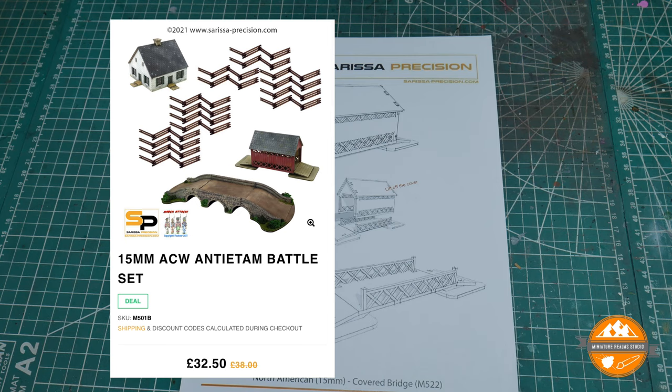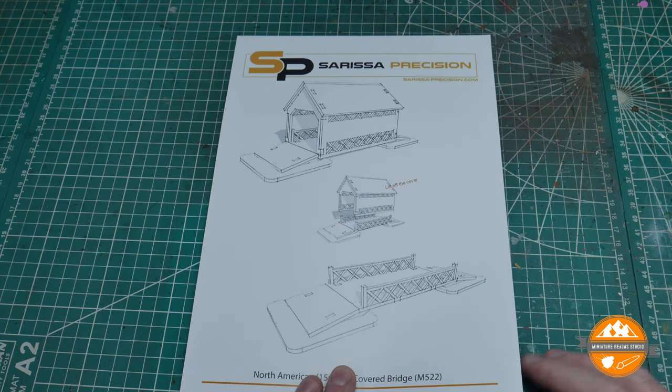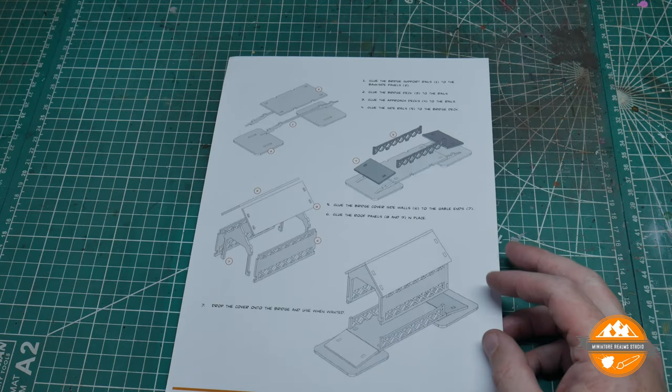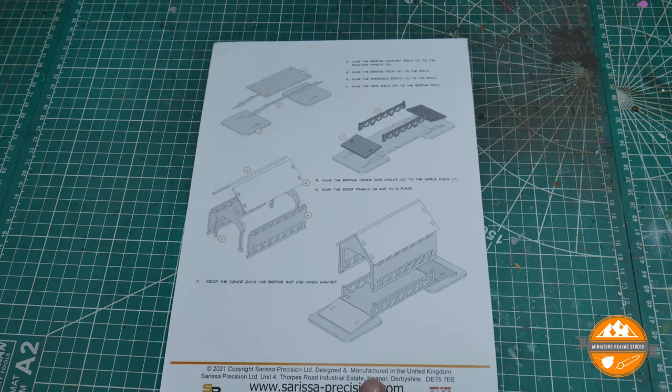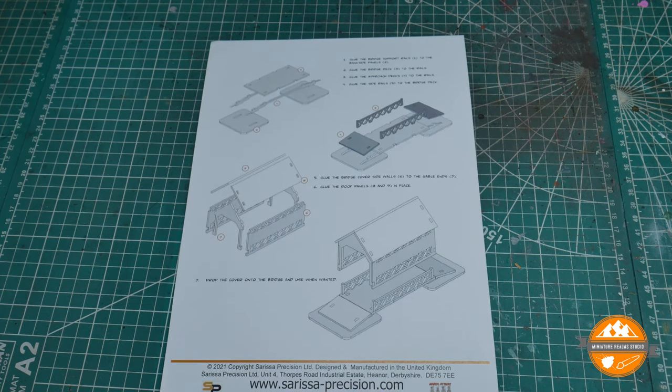As usual with Sarissa, you get a nice clear line drawing to give you an idea of how it goes together, and on the other side you get some very handy instructions — pretty good quality instructions, well worth reading through. But with a basic kit like this, you can pretty much just follow the pictures and away you go.